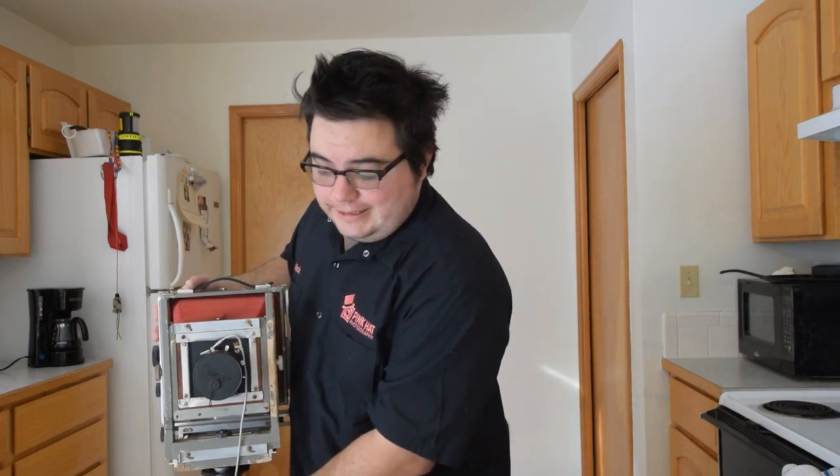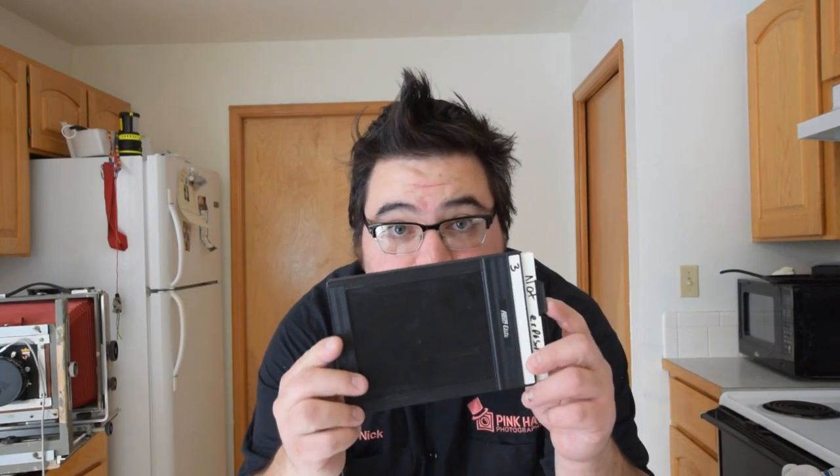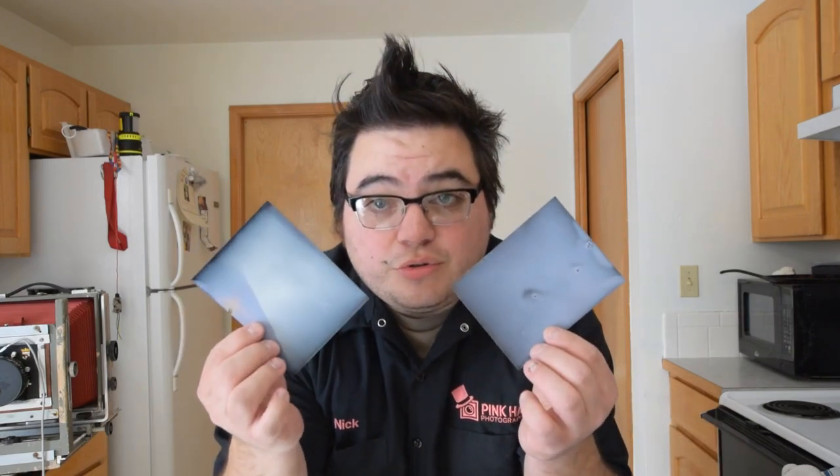I'm going to scoop this over and show you — this is a film holder. It holds two shots of four-by-five film or tin plates, whereas your standard tiny SD card — the size of a postage stamp — holds thousands of photos, whereas this holds two with its giant size. I also have the two plates I showed you in the other video, and I'm going to show you how to load this in the light.